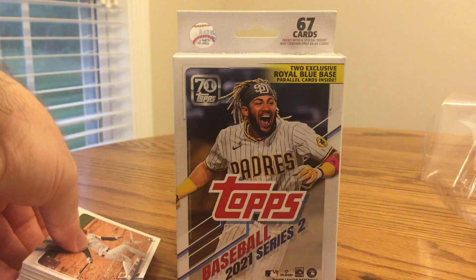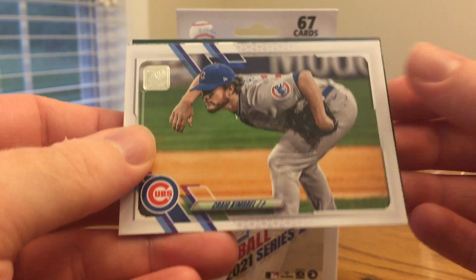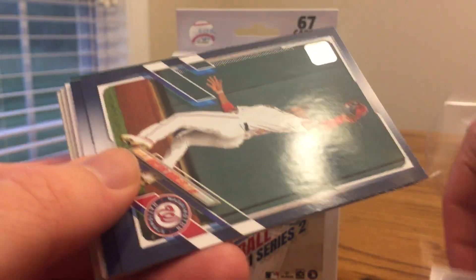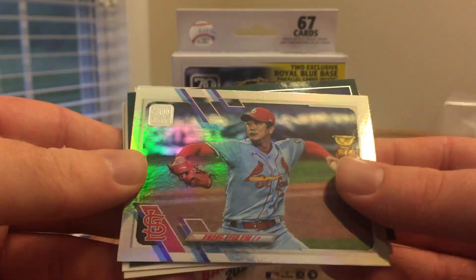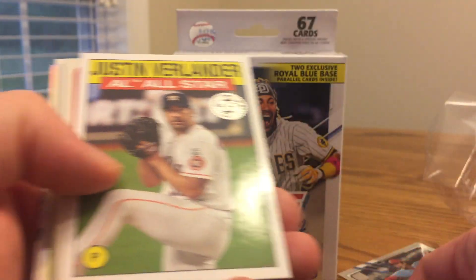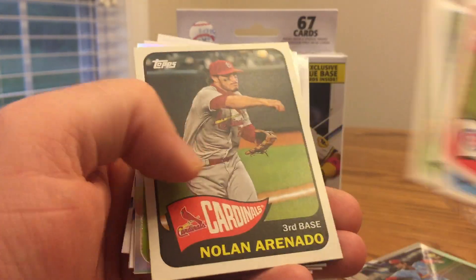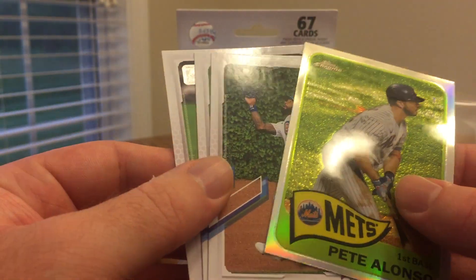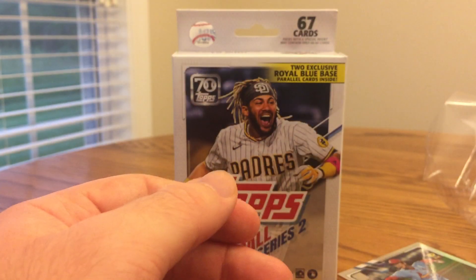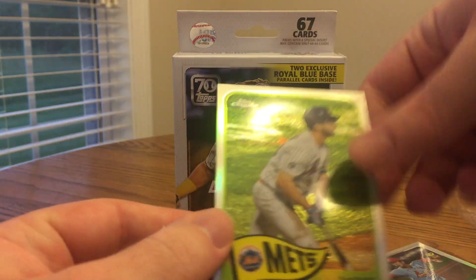I'd say that was a pretty good hanger box — my first one on video this year. Going through the highlights: Victor Robles and Kevin Kramer blue parallels, a Kim Rookie Cup foil — that's pretty good. Sam Huff 70 Years of Topps — that's like the 2001 design I believe. Verlander insert. A couple of really nice 1965 design inserts. I really like this Pete Alonso Chrome card. And I got a few more Cubs here. Overall a really good box, hitting my PC and also hitting some really cool insert cards like this Alonso 1965 Chrome.